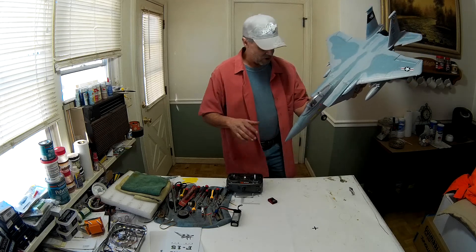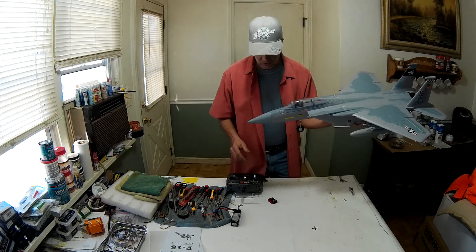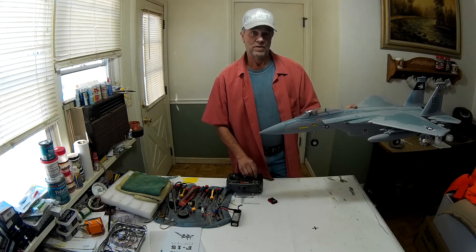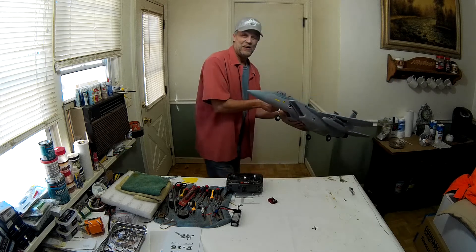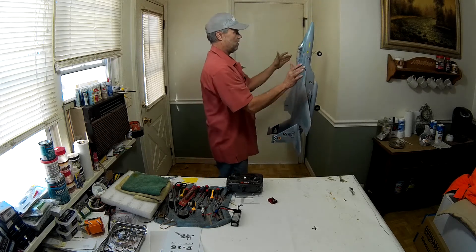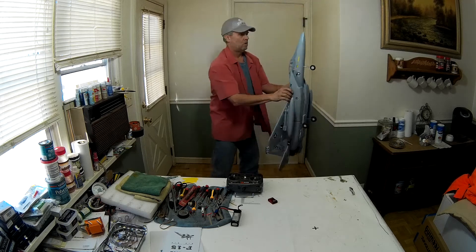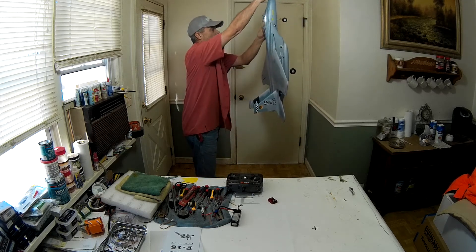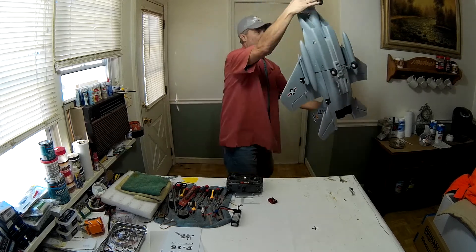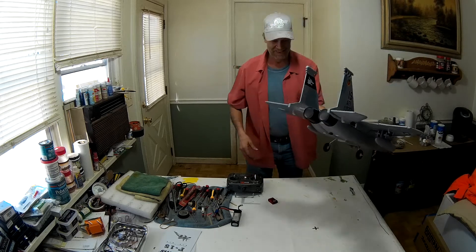Static electricity, you guys — dry out. I got dog hair on the sink. Okay, we've got some power. You heard the 3S — now this is 4S. Let's check the vertical performance on this little baby here. She'll go vertical.